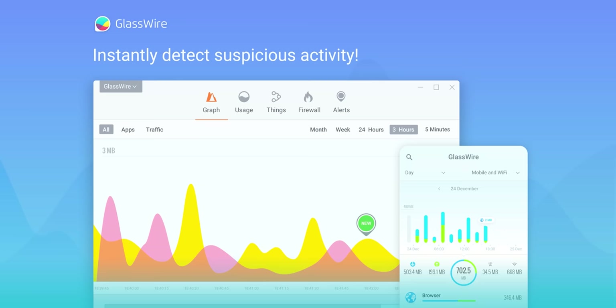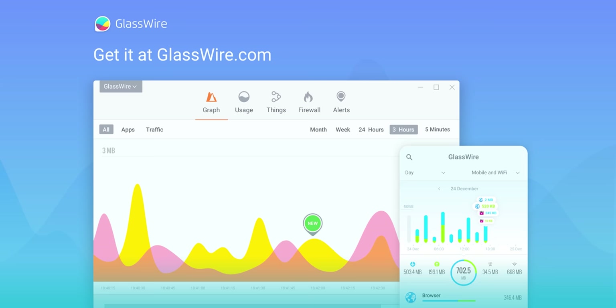Instantly see your current and past network activity, detect malware, and block badly behaving apps on your PC or Android device with GlassWire. Use offer code Linus to get 25% off GlassWire at the link below.